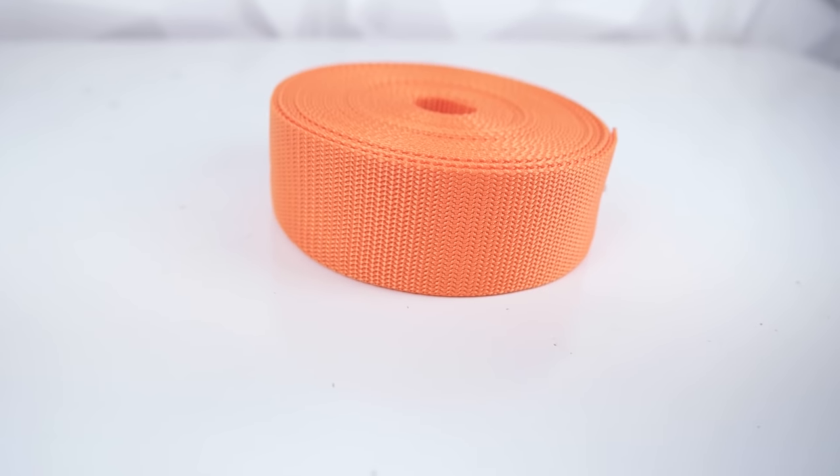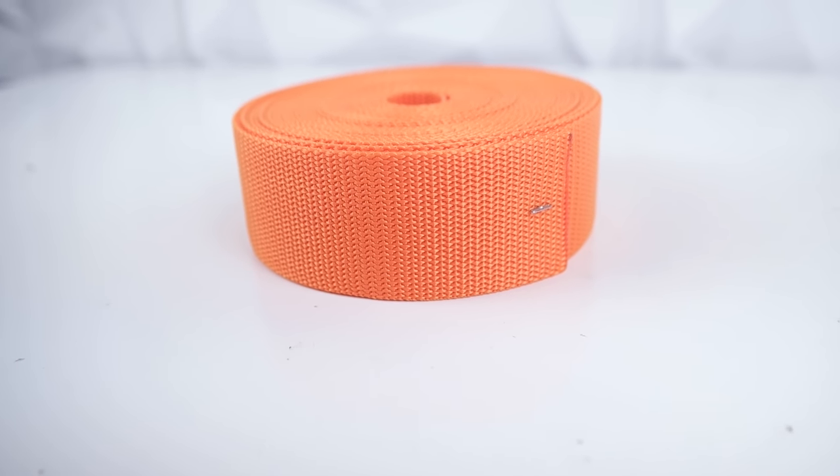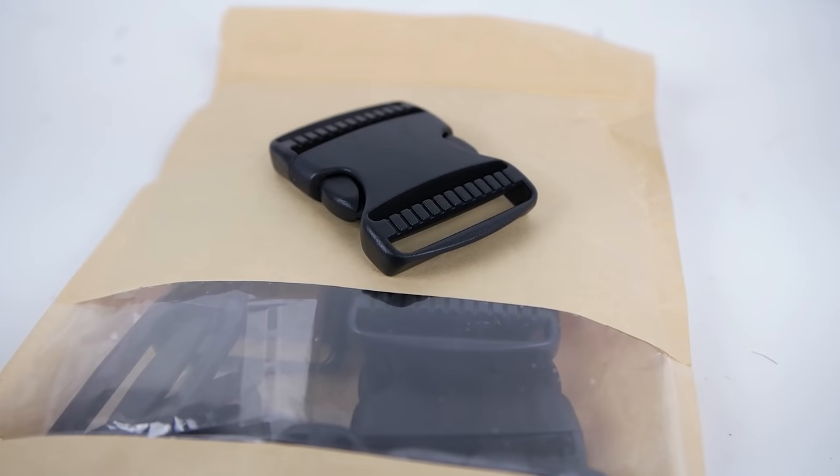You're going to want to grab some two inch webbing. You can go one inch if you want, but I personally like the two inch. Then to go along with that two inch webbing, you'll need two inch buckles and you'll need four of these.